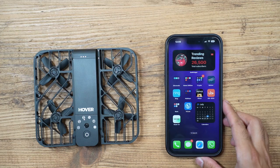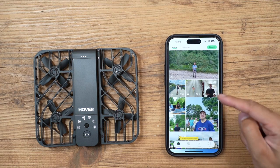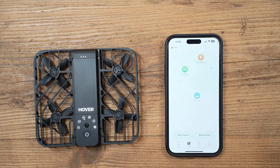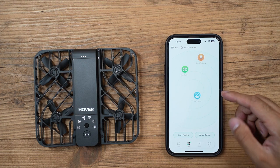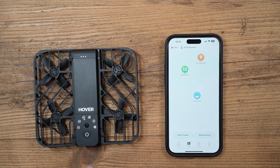Let me show you the Hover X1 app. You've got some sample footage that comes on the app showing shots taken around the world. In the navigation pane, under 'Hover,' you need to activate the camera for the first time. Once connected, you can see how many gigabytes of storage remain at the top. This has 32 gigabytes of internal memory and unfortunately you can't expand that with an SD card or micro SD slot — it's all internal and 32 gigabytes is the limit.